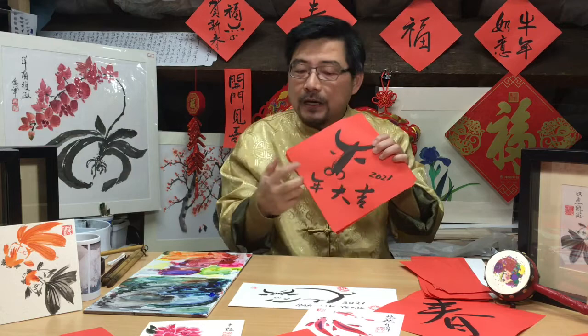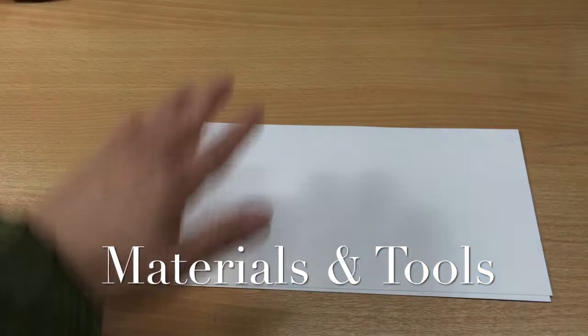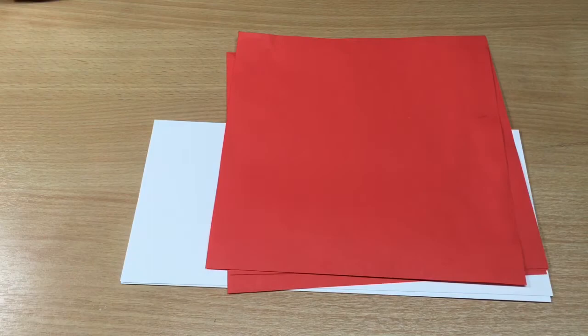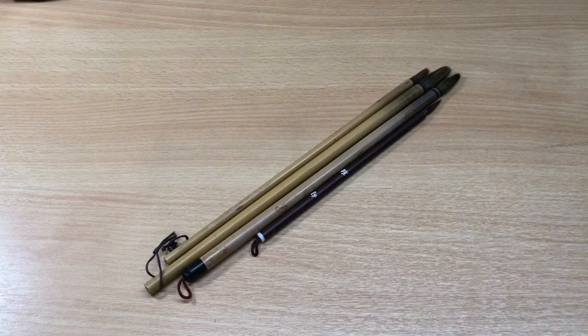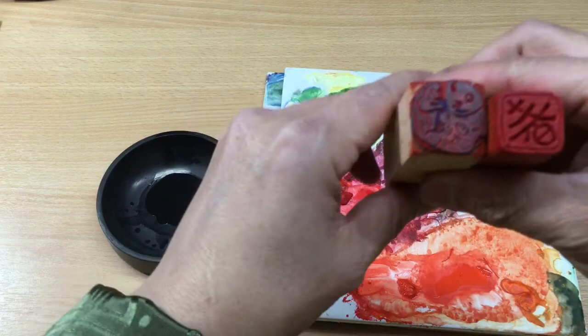I'm here to show you some drawings and painting where you can celebrate Chinese New Year at home. For this activity, you will need some paper — rectangle or square, or in different colors — and brushes for painting and calligraphy, ink or watercolor.